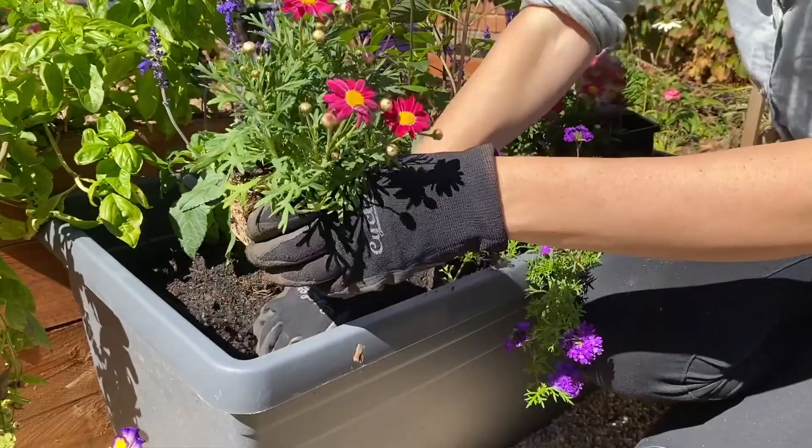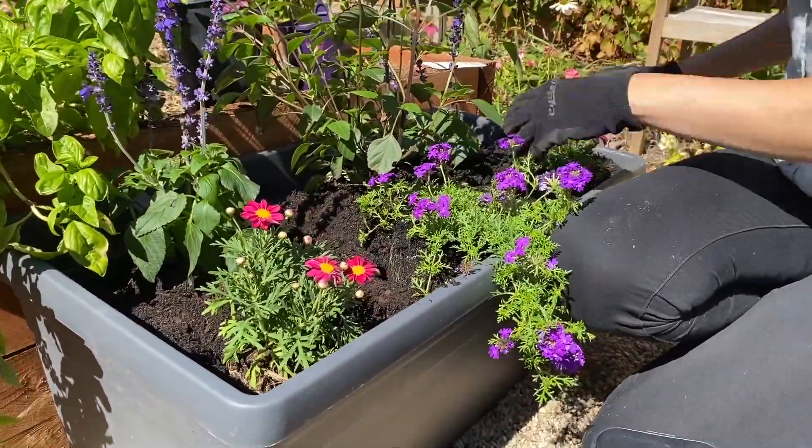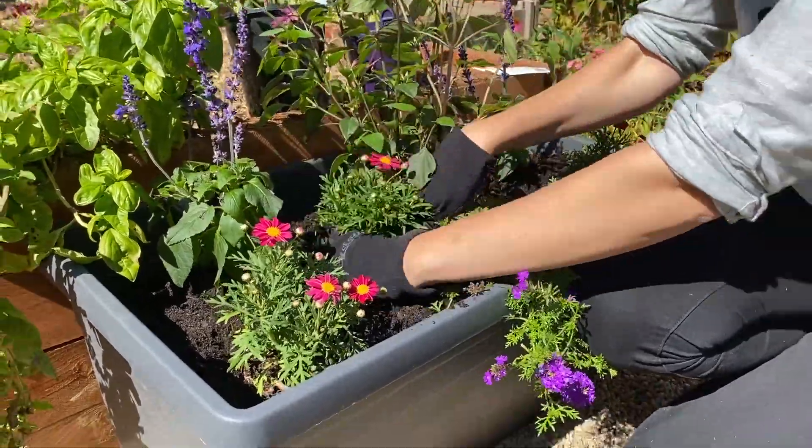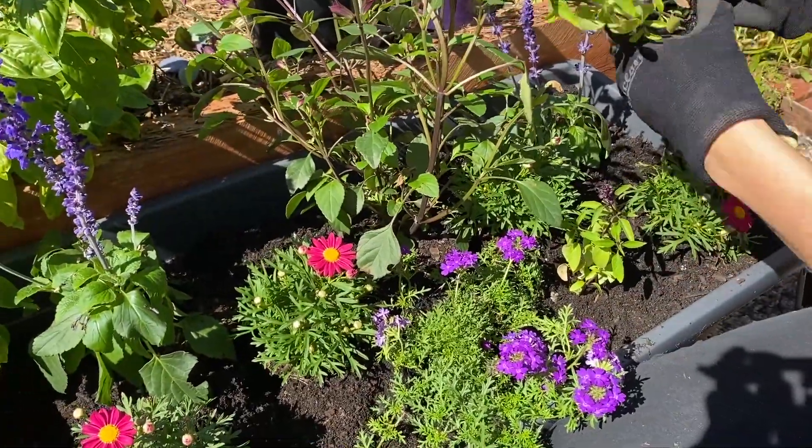I've selected these annuals, perennials and herbs to plant into this tub, but if I wanted to plant something larger into the garden, I'd look at adding in a grevillea, bottle brush or flowering eucalyptus.